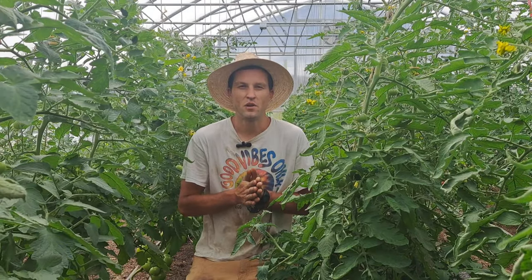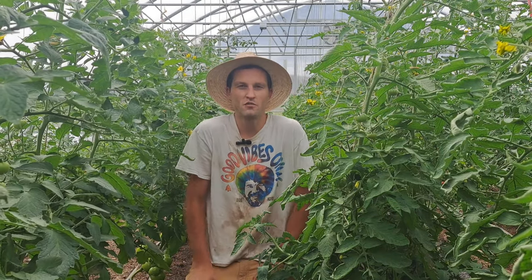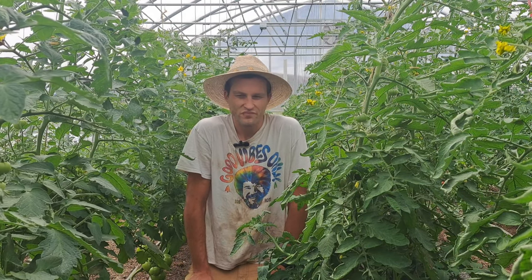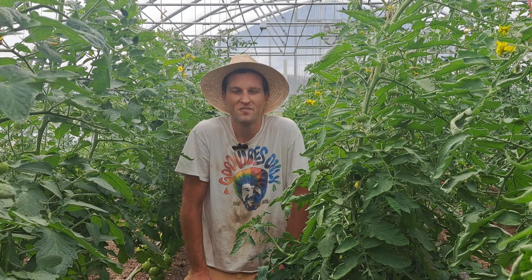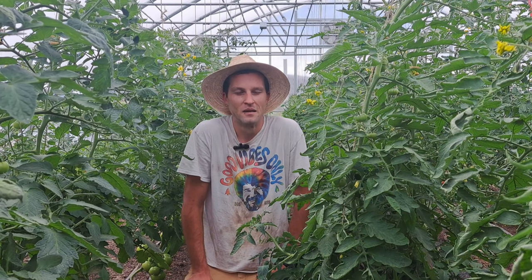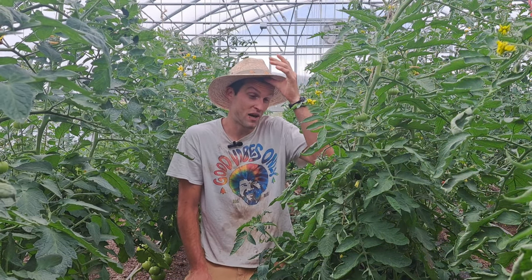We're right in the middle of tomato season. In most parts of the country it's probably much farther along than ours here in Wyoming. I just started picking our ripe greenhouse tomatoes a couple days ago and thought I'd share some tips if you're a beginner grower, because it's taken me a lot of trial and error to get good at growing greenhouse tomatoes.